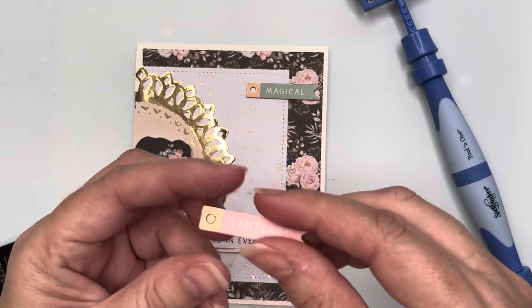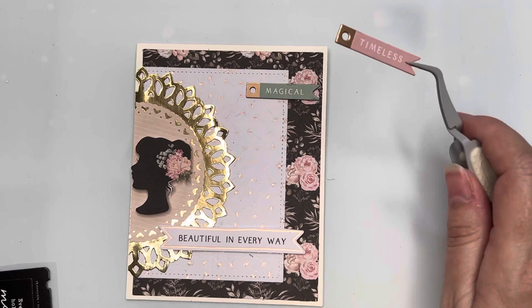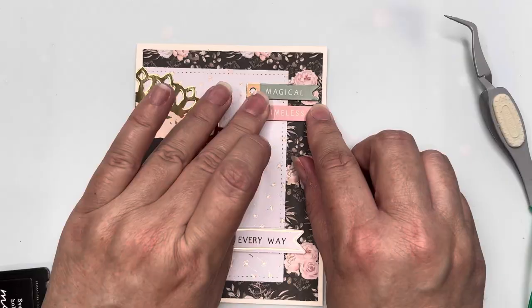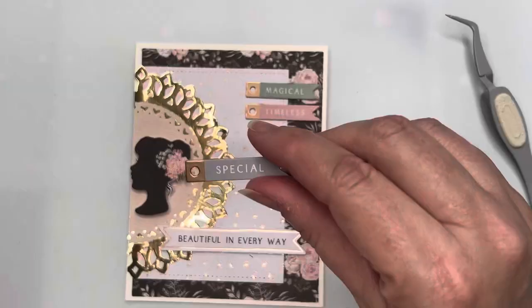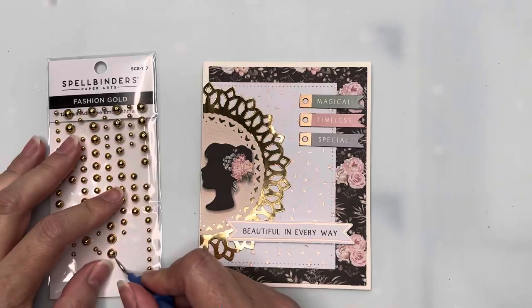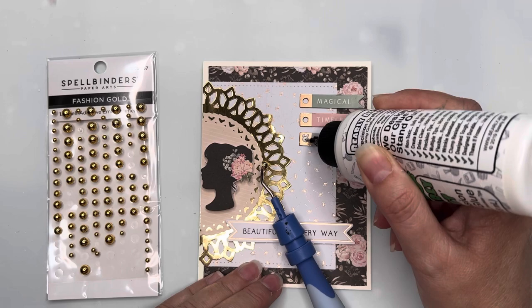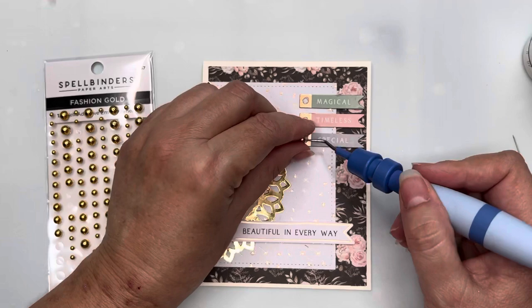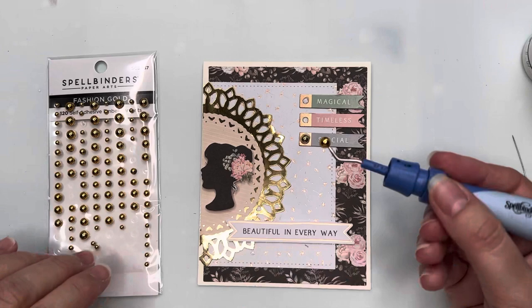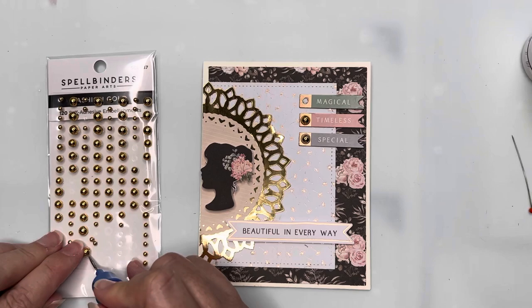I'm peeling off the stickers, but as you can see the backing tape wouldn't stay attached so I've peeled it off and I'm gluing each banner directly down to the card front. The colors are perfect with the papers I've chosen. I make sure the banners are as straight as possible. I've got Spellbinders gold pearls again and I'm attaching those into the holes of the tags, adding glue into the holes and around the top edges to make sure the pearls stay in place firmly for a long time.